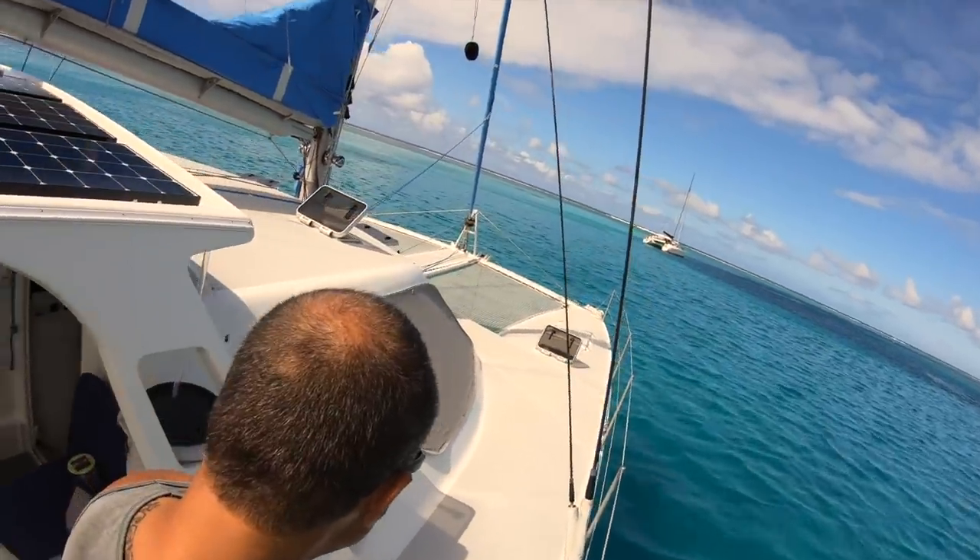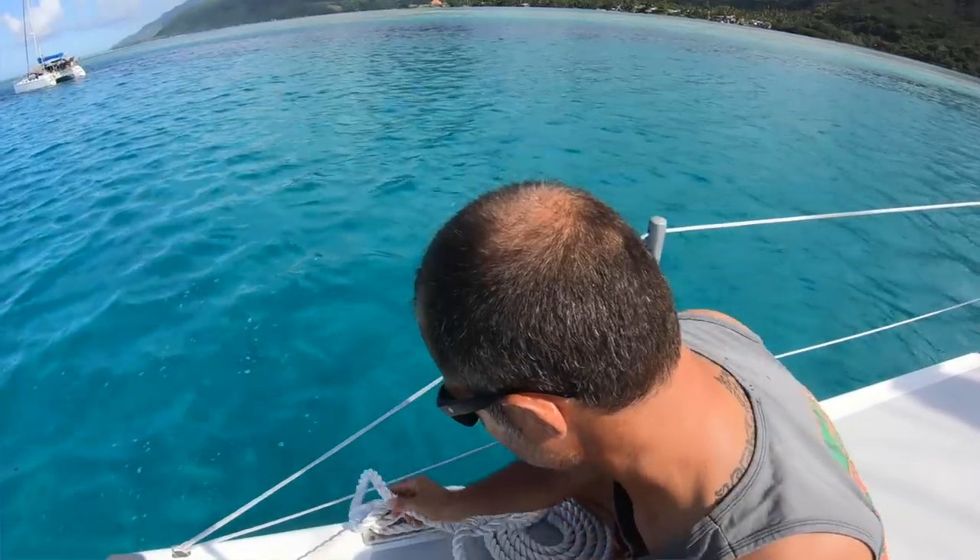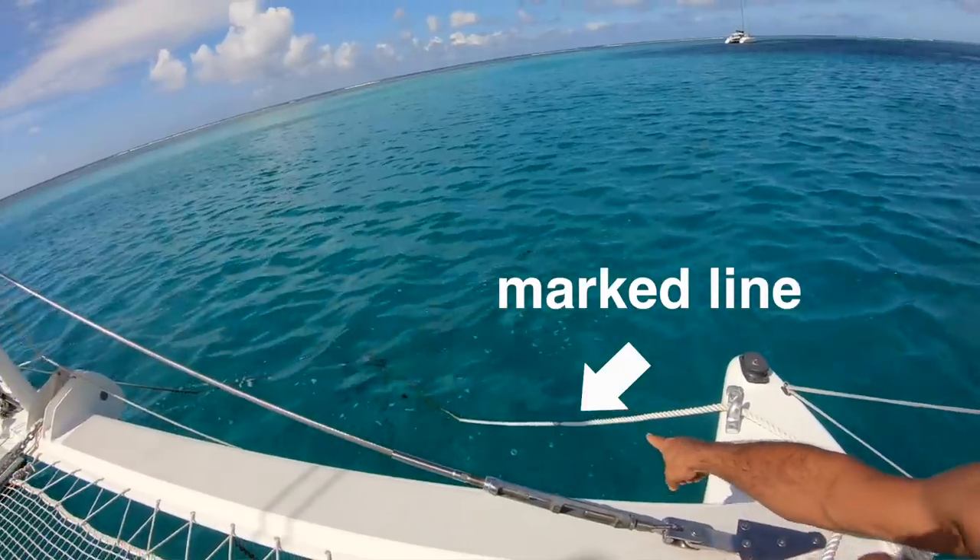Now we're going to move forward. We're at the mast. I am going to uncleat the jib halyard — it's still going to be held by the clutch, but it won't be cleated, and that's an important one. We have an anchor bridle with two lines leading down to the anchor. We mark them so we can see if they've slipped, so I'm going to intentionally let one out a little bit.